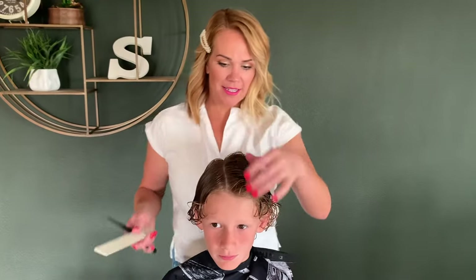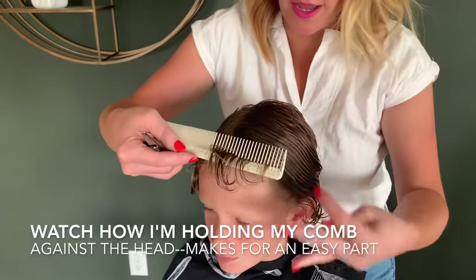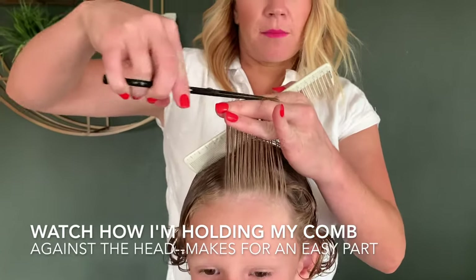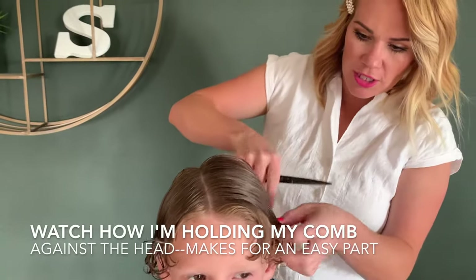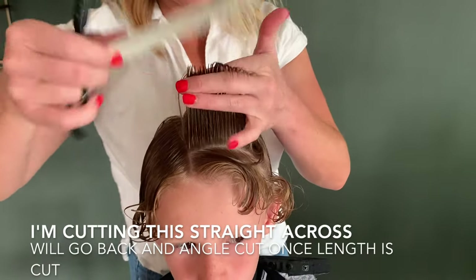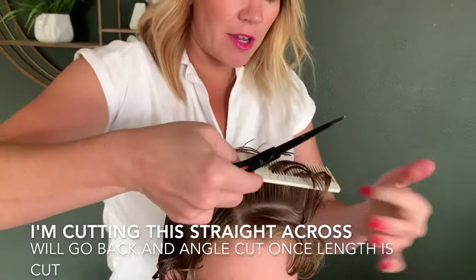Once the middle mohawk is cut, comb it to one side and take little parts, pulling everything straight up. See how I'm combing this really nice and smooth, putting my fingers right underneath and matching to that middle mohawk section. With curly hair, a lot of times it's going to curl over your finger — you want to make sure to get your scissors right underneath and cut it right against your finger.